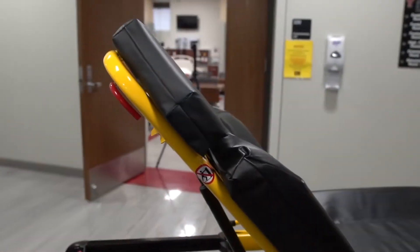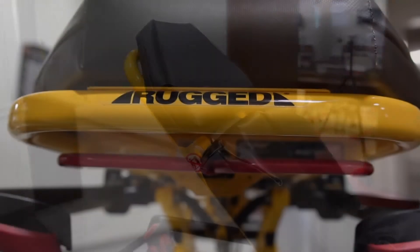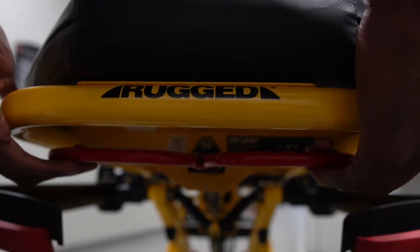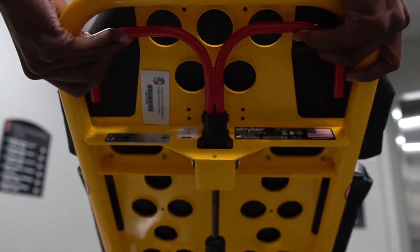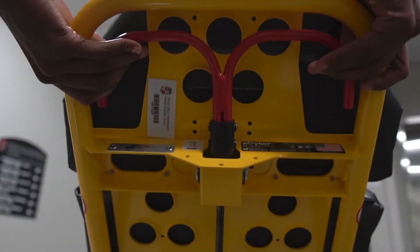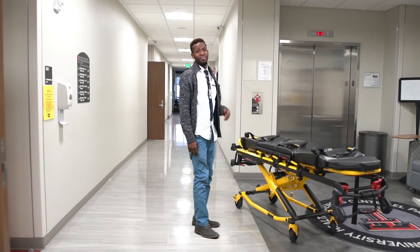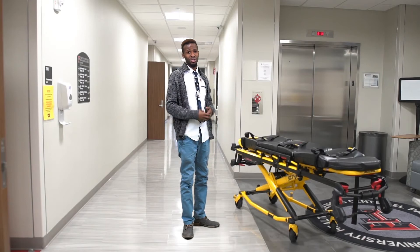You're also able to adjust the torso section of the Stryker. To do this, just grab and squeeze the red handles as you lift. And to bring it down, just reverse the raising process. And that is the Stryker stretcher.